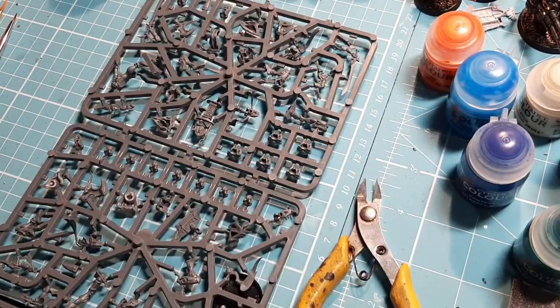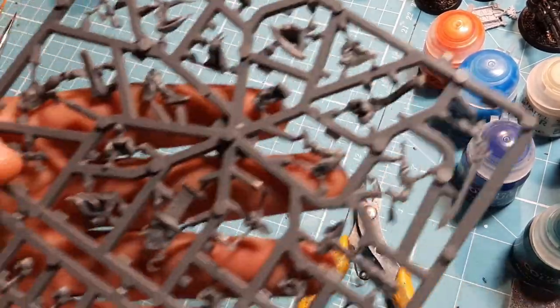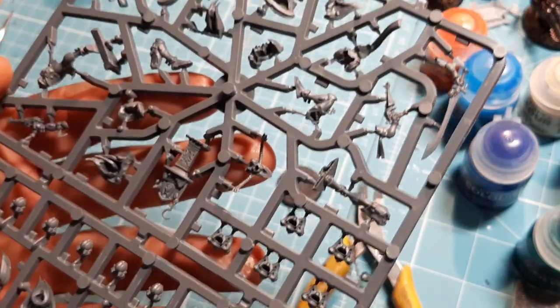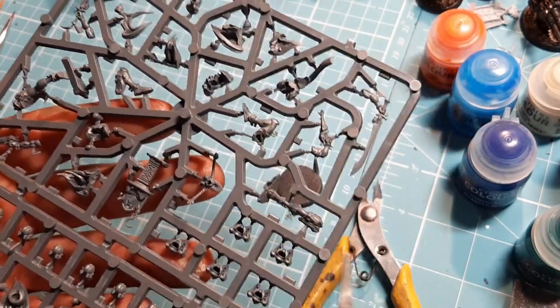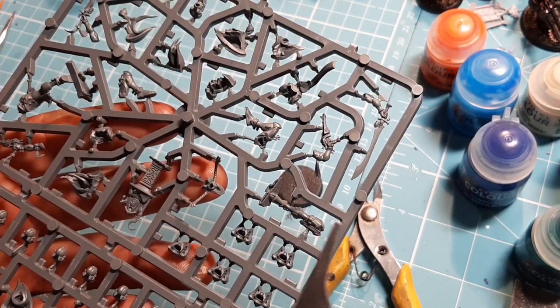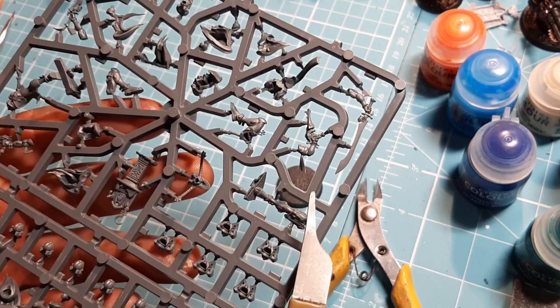28mm bases. There is a 25mm base in here and that is for this lovely little totem thing that they have - much like the Dark Reaper one in that video. They have their own little totem. It's actually ironic - I have a list of things that I have planned to build in a certain order.